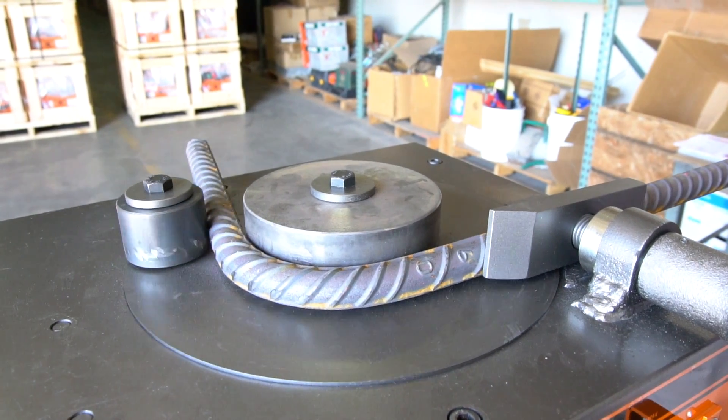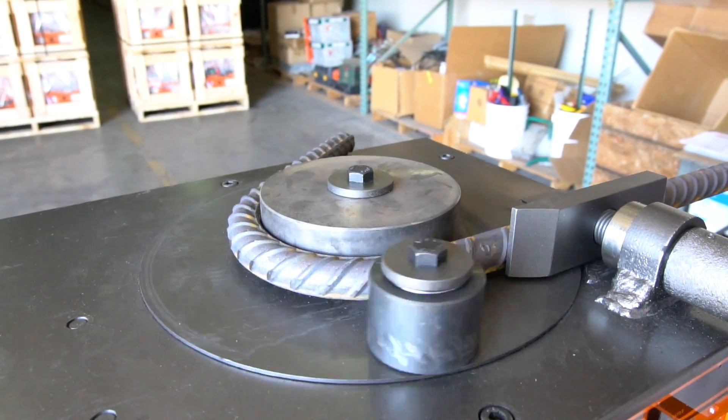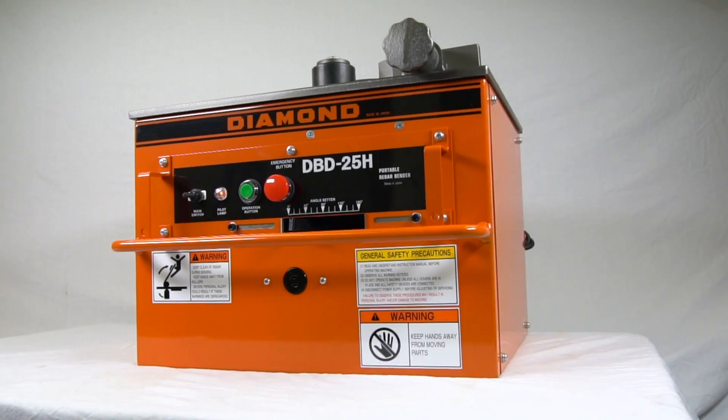That's how to operate the DBD-25H rebar bender. For more information or to find a distributor near you, visit BNProducts.com.